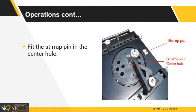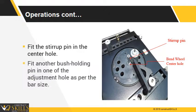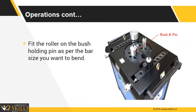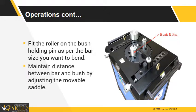Fit the stirrup pin in the center hole. Fit another bush holding pin in one of the adjustment holes as per the bar size. Fit the roller on the bush holding pin as per the bar size you want to bend. Maintain distance between the bar and bending bush by adjusting the movable saddle.